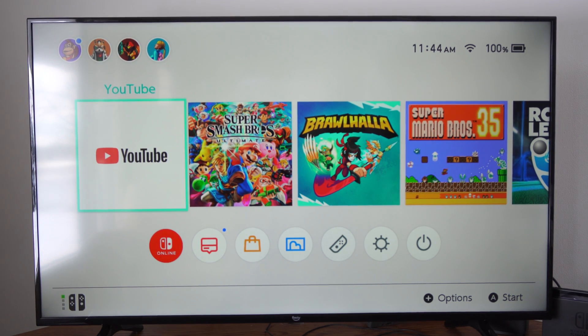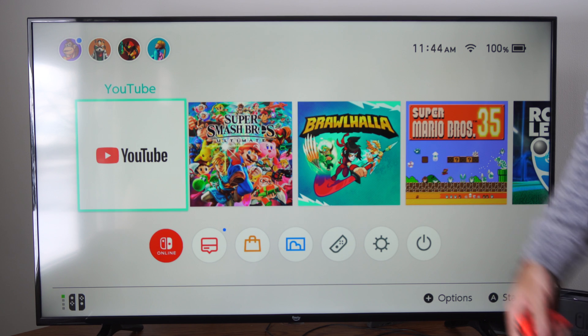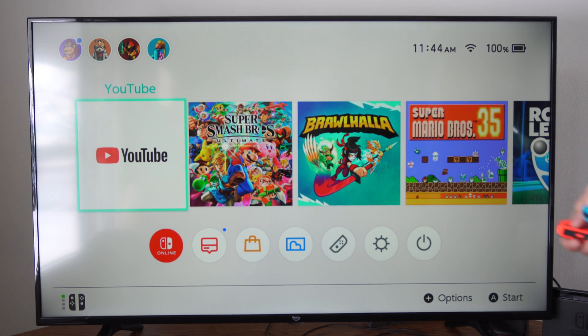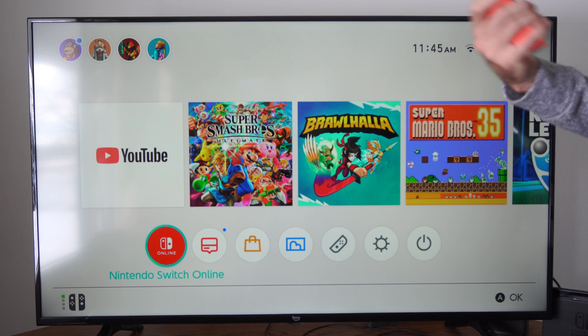Hey everyone, this is Tim from YourSixTack. Today in this video I'm going to show you how to turn on or off your Nintendo Switch with the TV. All you have to do is switch to the HDMI setting for your Nintendo Switch and it should turn on.